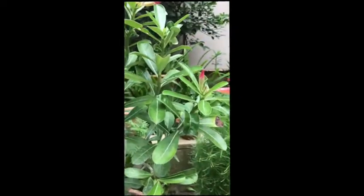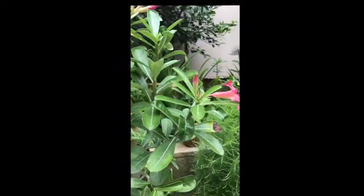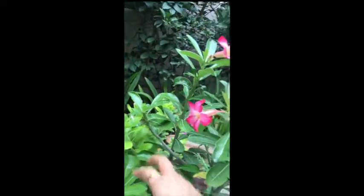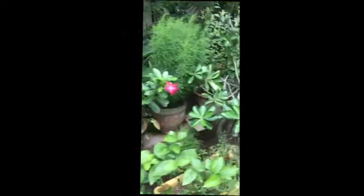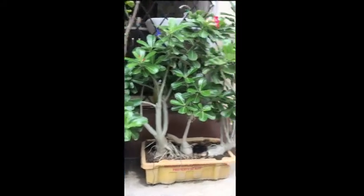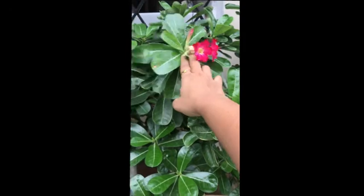It will bloom naturally in monsoon, but if you want more flowers — see, there are many flowers on this plant, five to six flowers on every branch going to bloom in the coming days — we applied the same fertilizer to it and that's why we are enjoying the flowers right now. This one is giving the look of an original bonsai. We haven't applied fertilizer to this other one, just to see the difference, and this has not given as many flowers.